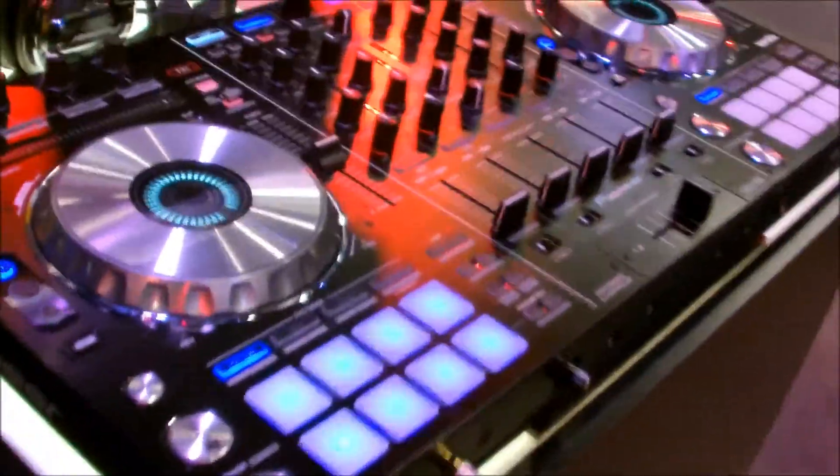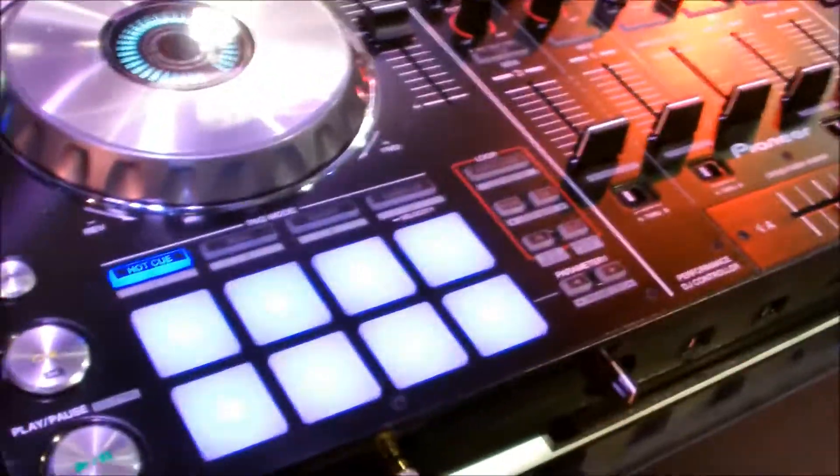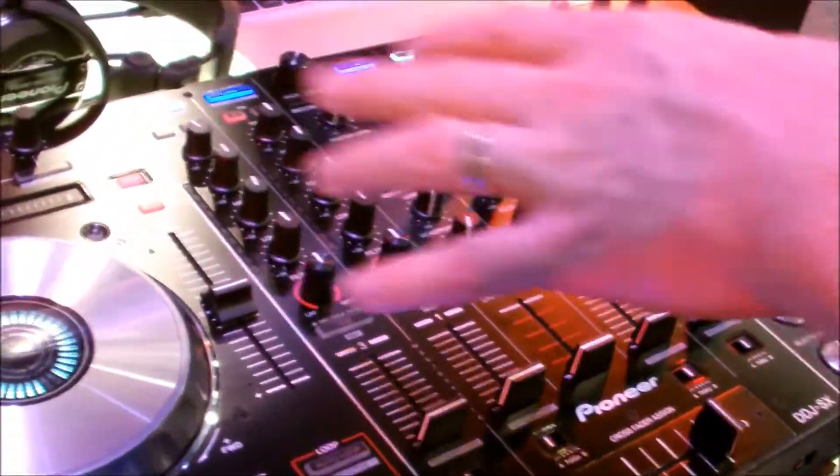The DDJ-SX. This is a Serato DJ controller, and this is actually my favorite unit right now. For those who are familiar with the Serato family of software, DJ is the newest entry. It takes a lot of the features from Scratch Live and brings them into the controller environment.